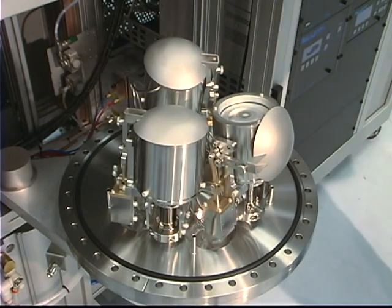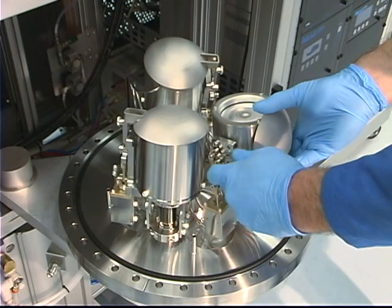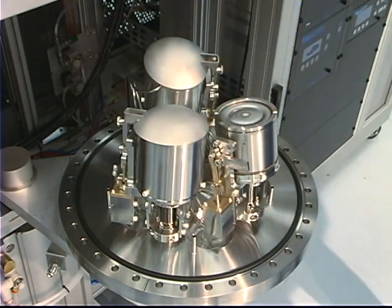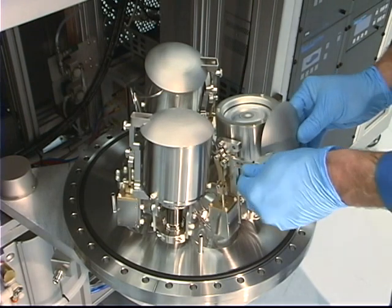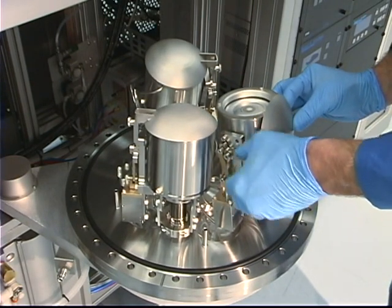The shutter can be quickly removed from the source by removing one thumb screw — no tools are required. Once the shutter is removed, the dark space shield and target hold down ring can be removed. After reassembling the source and reinstalling the shutter, check for proper actuation.